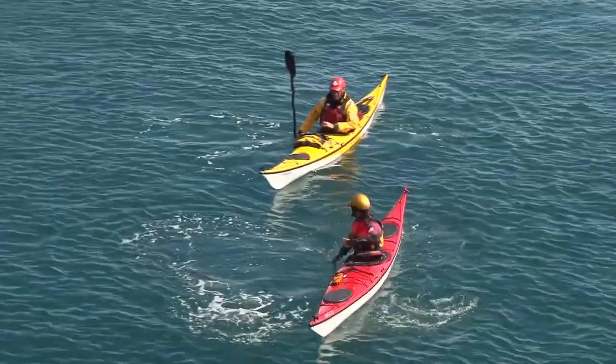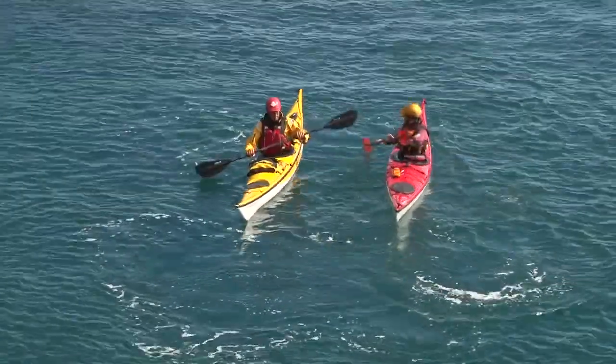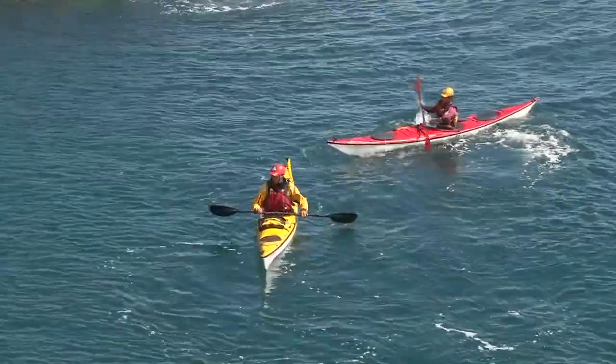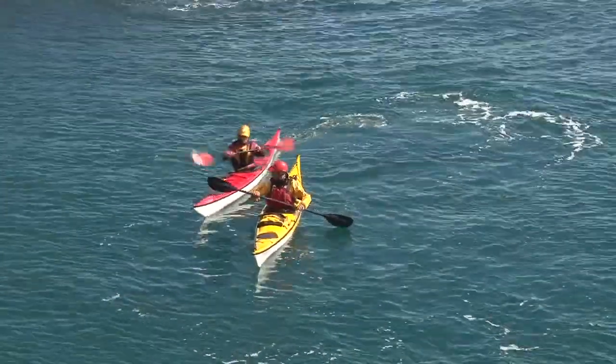If a group member capsizes behind you, or if you have to enter an area of rough water to make contact with a swimmer, confident and precise reversing skills are a real asset. With practice, you can develop a feel for the position of your kayak's stern without the need to constantly look at it.